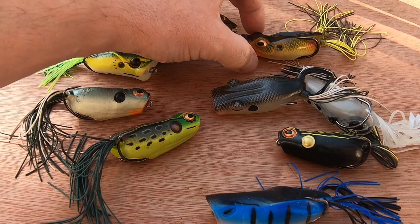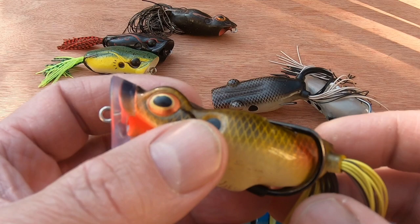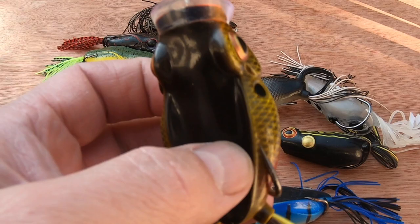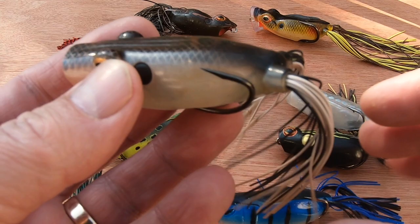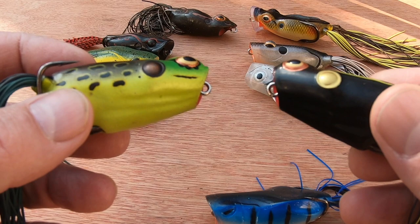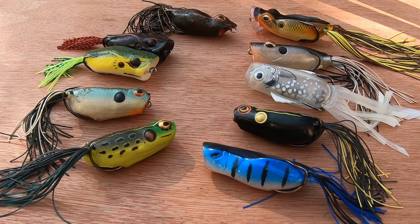In terms of cost, the premium frogs might be around eight or nine pounds, but then you've got import tax on top, so you're looking at about 15 pounds to get one into this country. If it lasts and catches me a few fish, I don't see a problem with that — I'll pay that for other lures I use pike fishing. The Tormentors and Strike Kings work out similarly. Booyah popping frogs tend to be a little bit cheaper, and some sellers ship them without adding too much extra cost.